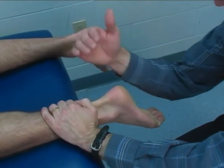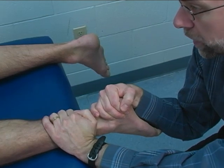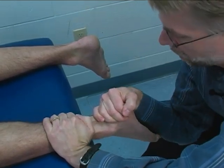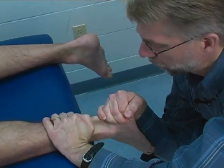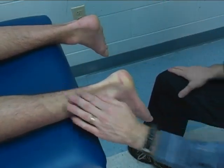Go ahead and point your toes toward me — very good. Hold that, don't let me move you, hold. I'm providing resistance trying to move him into dorsiflexion.